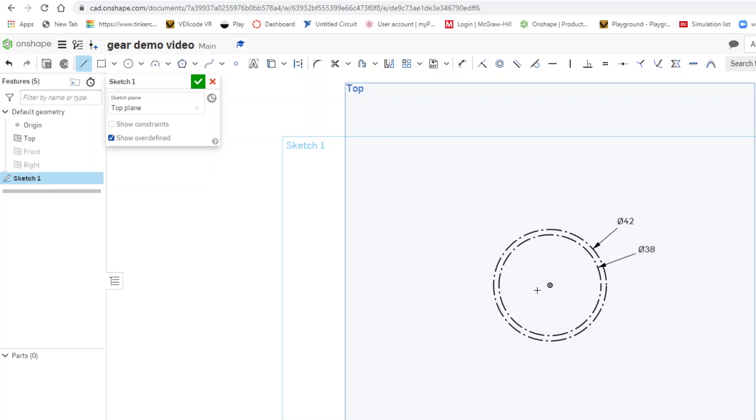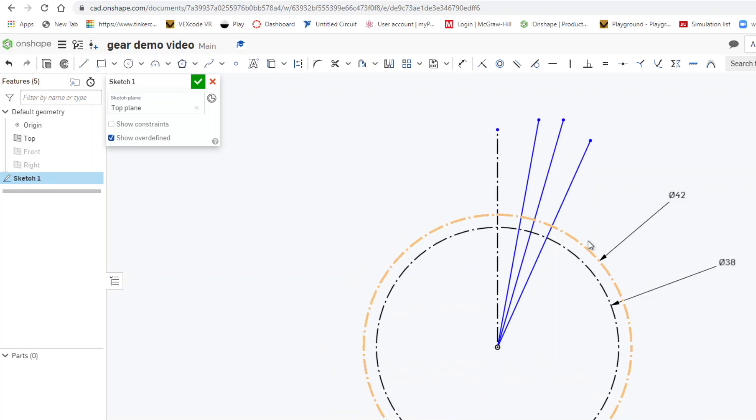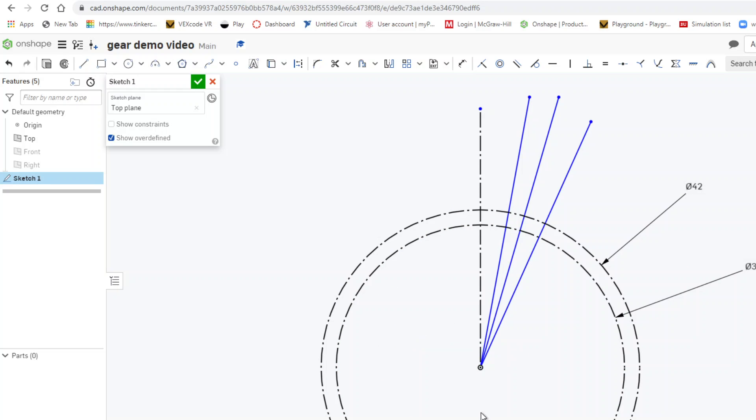From the center I'm going to draw a vertical construction line, then three more lines that each form an angle with it. The angle between those four lines will all be equal, and you use a simple formula to find it: 360 divided by 6 times N, where N is the number of teeth.